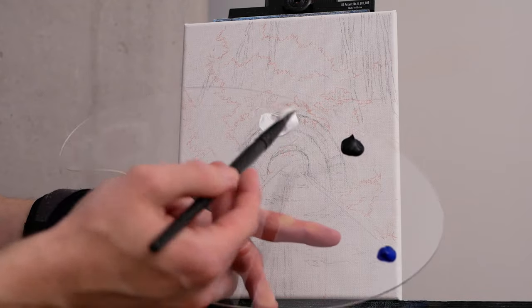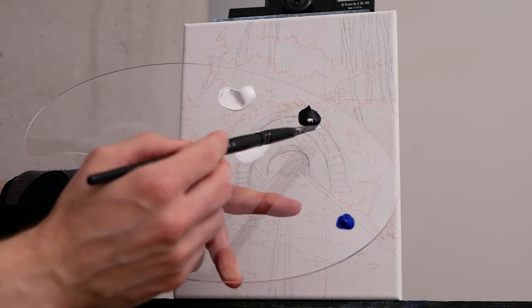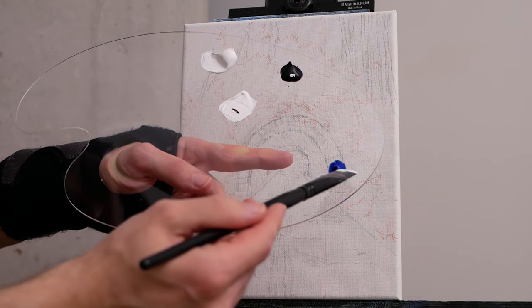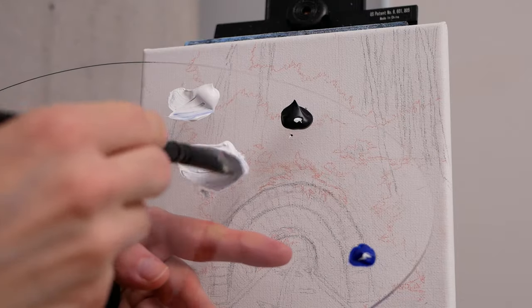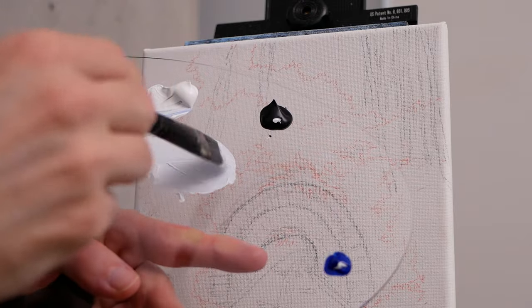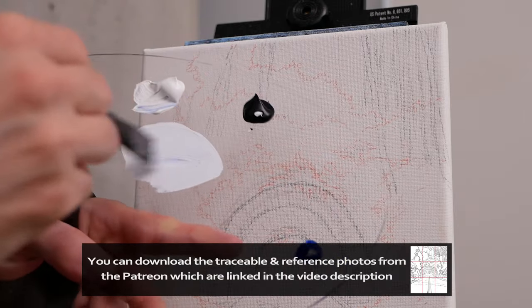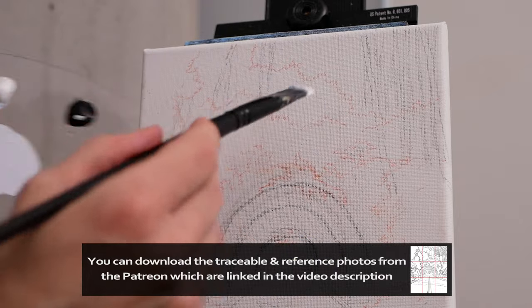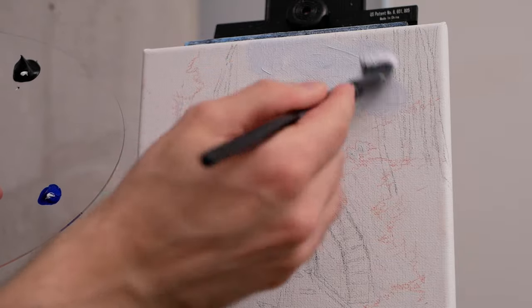From there, we'll head to our palette and grab a large amount of titanium white, a hint of our Mars Black, and a hint of ultramarine blue as well. We'll mix our pigments thoroughly — the idea here is to get a nice bluish-gray, something still quite bright, and we'll use that to block in the background.